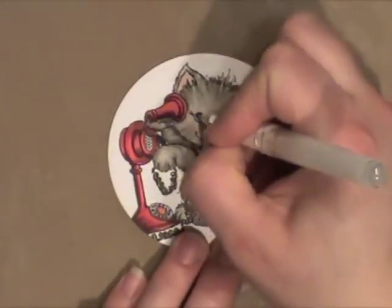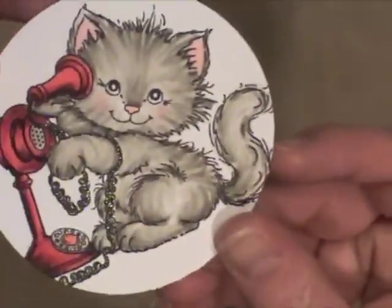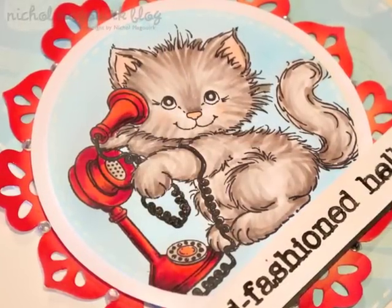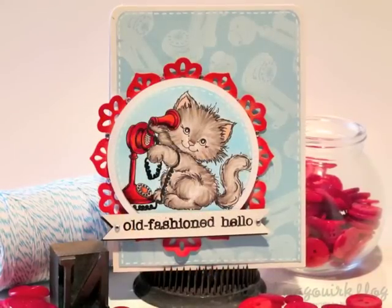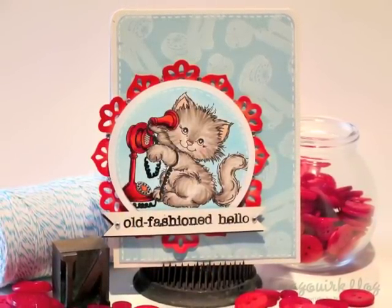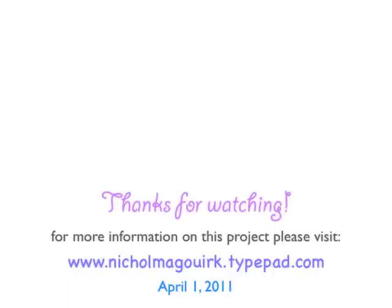I hope you've enjoyed this tutorial. I'm going to add a couple little white spots to his eyes. For more information on this card, plus a list of products I used, please visit www.nicolemcgork.typepad.com on April 1, 2011. Thanks for watching.